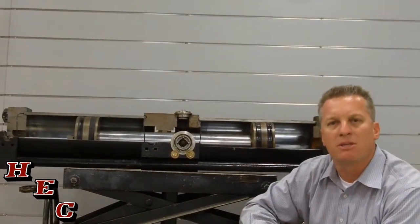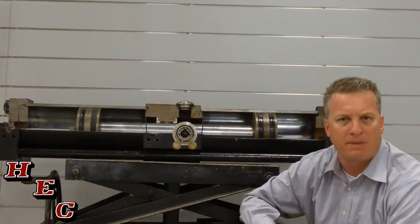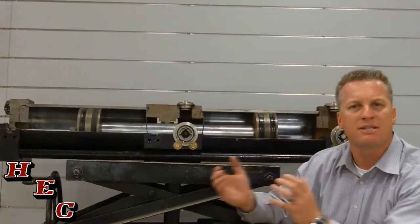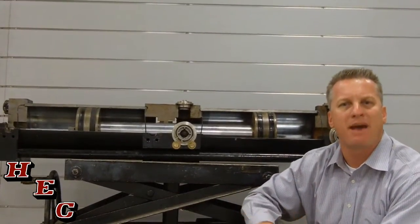Competitive pumps on the marketplace will run at hundreds of RPMs to produce the gallons per minute and pressure. The Vactor Pump is simply moving at 26 RPMs. That's it — 26. That's the maximum.